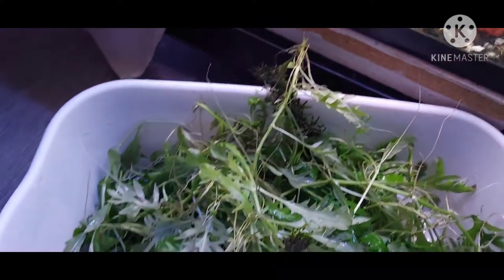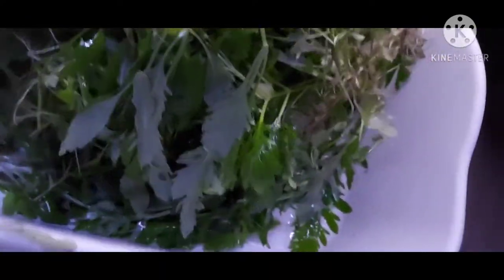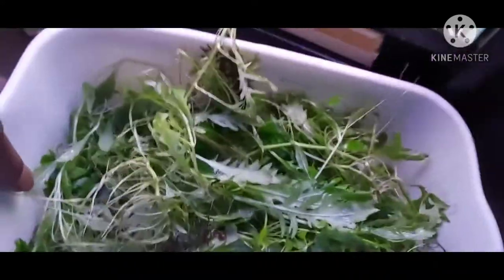Anybody need some plants? Holler at me — all kinds. I call this water sprite, and I got some other kind here. I forgot the name of it, but anyway — water lattice. Holler at me. Peace.